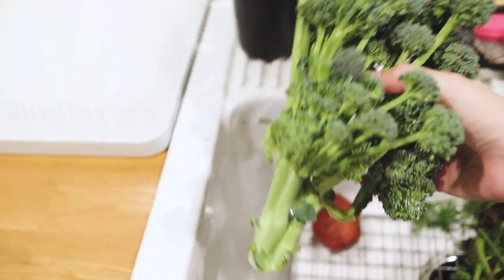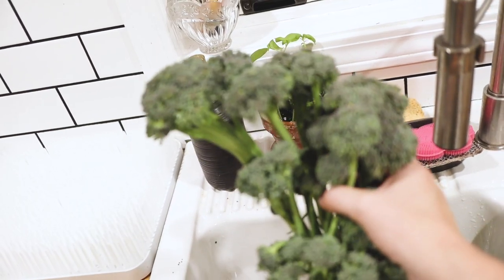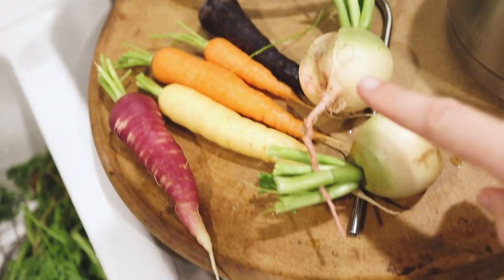I also got some beautiful lovely carrots and radish to use for dinner, and a really funny shaped, nice head of broccoli. I think this is because it's an heirloom variety of broccoli, so it has this very loose head, but it's really nice for chopping into quick florets. And these just gorgeous carrots and watermelon radish.